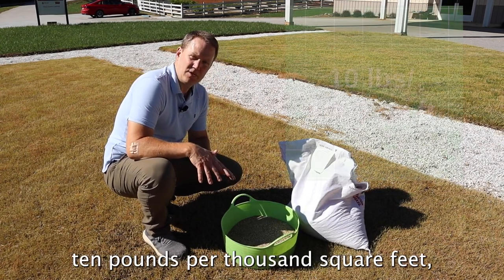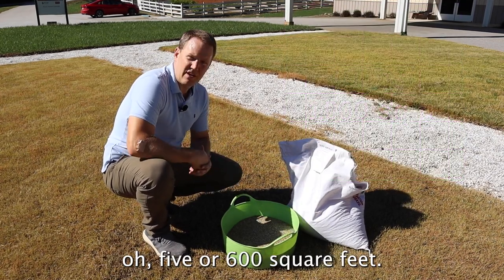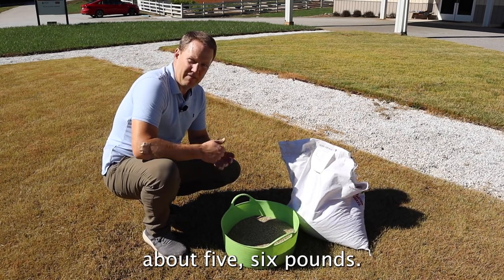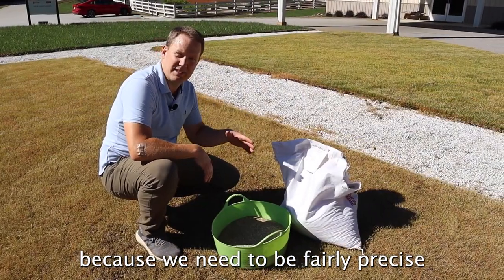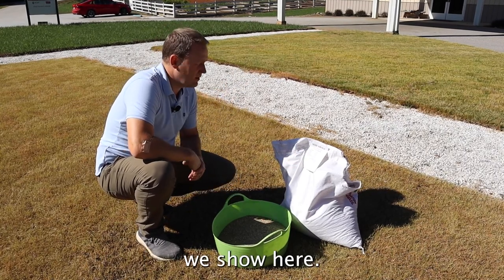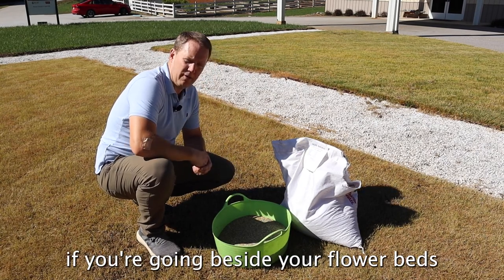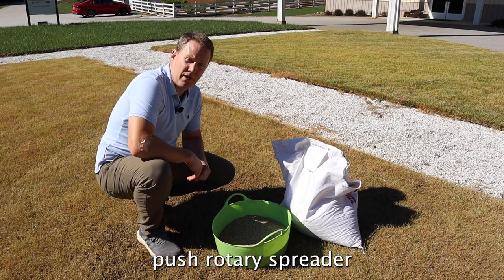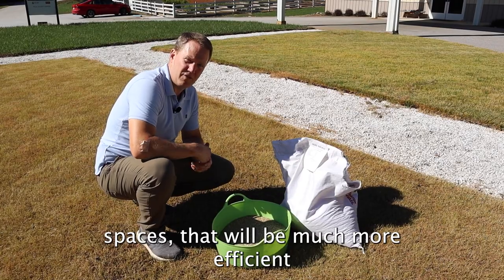We want to put down at least 10 pounds per thousand square feet. In this case we've got about 500 to 600 square feet, so we'll put down about five to six pounds. I'm going to do it by hand in a bucket because we need to be fairly precise — we have a walkway and other grass types nearby. Make sure you're precise if you're going beside flower beds, because it can come up as a weed. For wide open spaces, a push rotary spreader or a shoulder spreader will be much more efficient than throwing by hand.